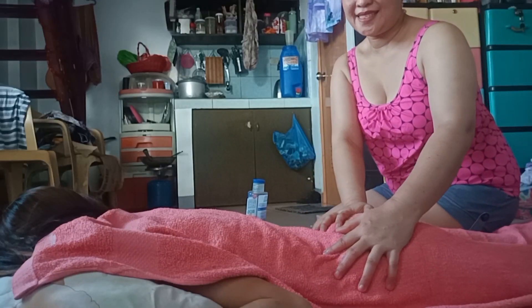Karugtong doon sa massage. Dito na tayo sa lower back. Ang lumbar ito guys — ito ang balakang. Hindi ko muna ipapakita ang puwede kasi dalaga ito, pero ituturo ko kung paano maghagod sa pwedeng area.